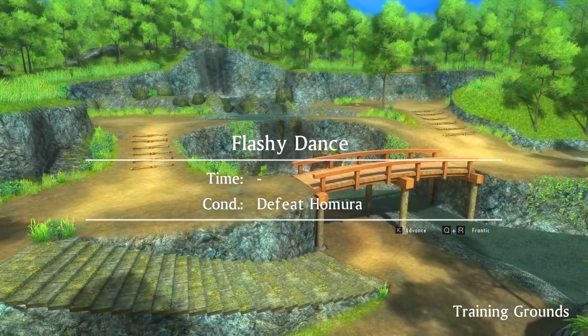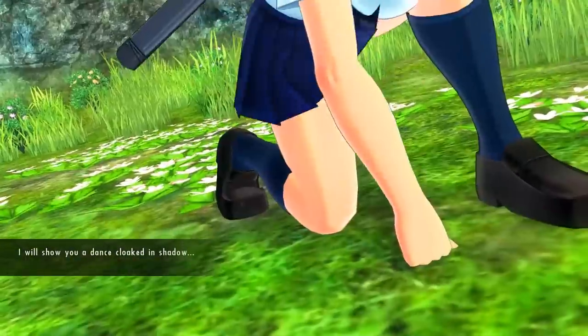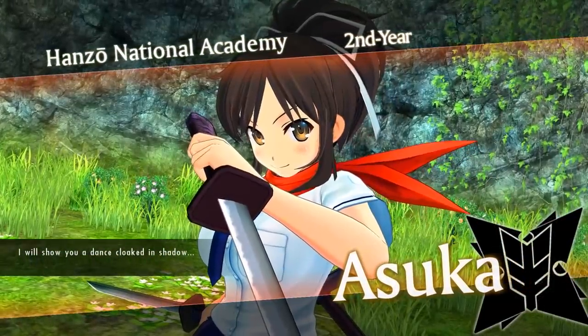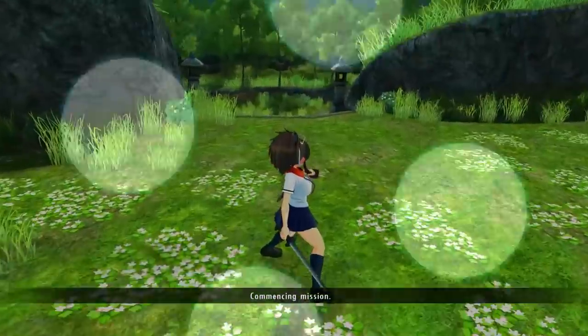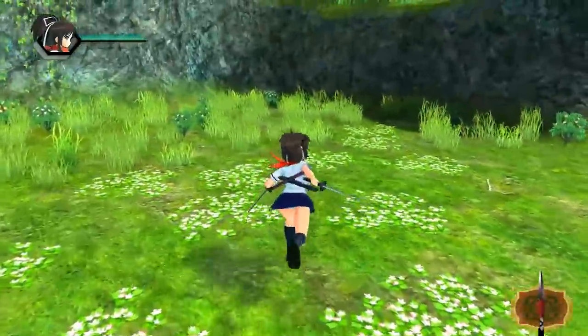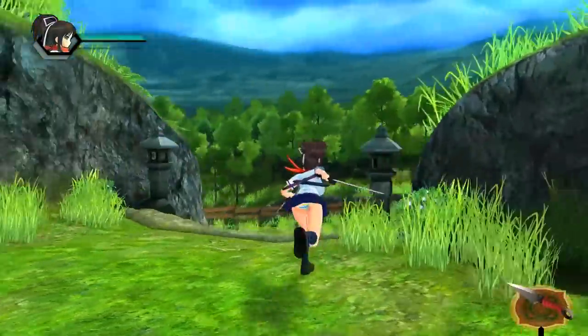If you want info on the gameplay, game mechanics, and things like that, check the cards on the top right for the review — that should give you all the information you need. The main difference between the PC and PS4 versions is that the PS4 game is missing a game mode: intimacy mode, specifically.